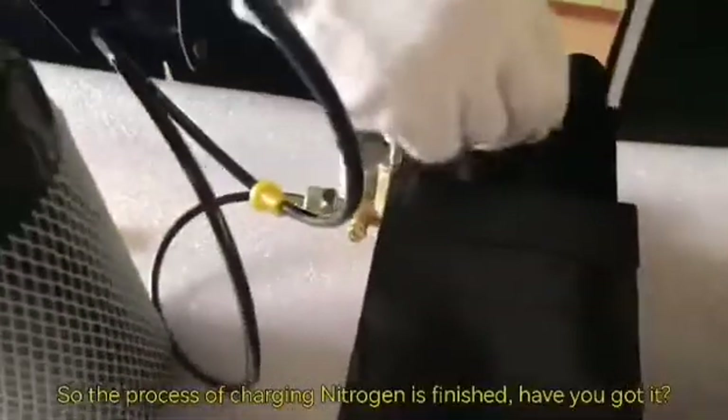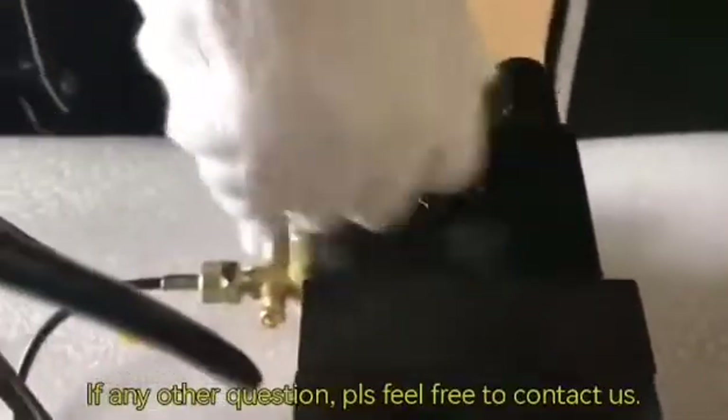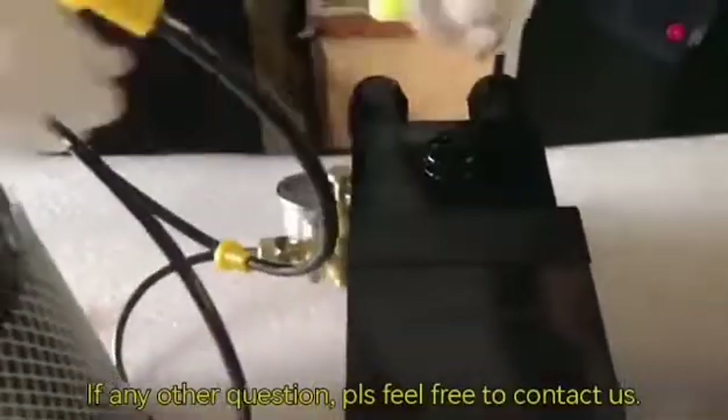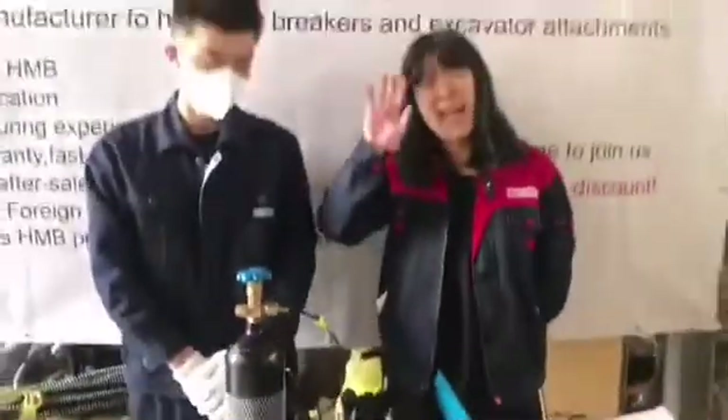So the process of charging nitrogen is finished. Have you got it? If you have any other questions, please feel free to contact us. Thank you for your time and see you next time. Bye!